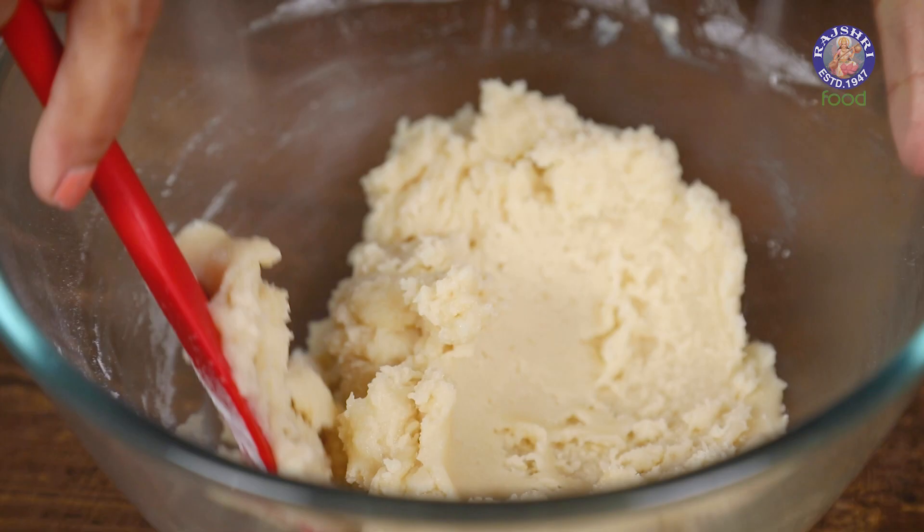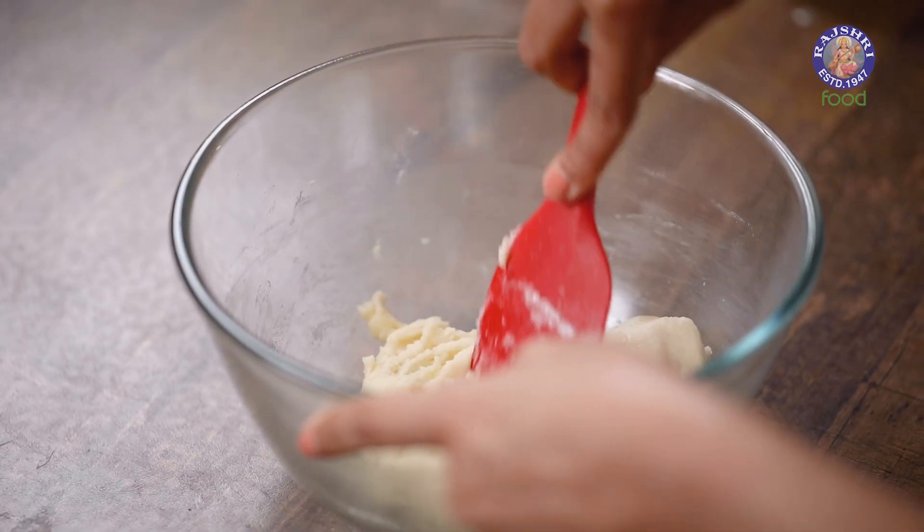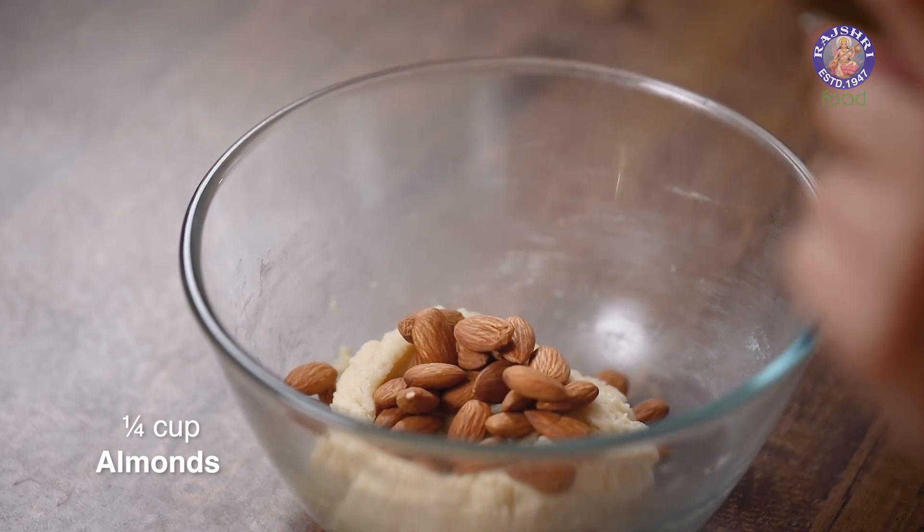Now all you have to do is mix this together, but do not over mix. Once the dry and wet ingredients have mixed perfectly, you should stop. If you over mix the cookie dough, it will turn out very hard and won't be nice to eat. Now I'm going to add almonds — these are not roasted, these are whole almonds. You can also use chopped almonds.